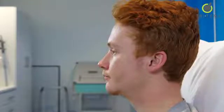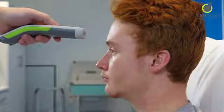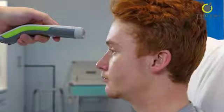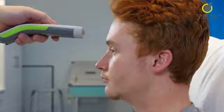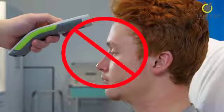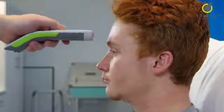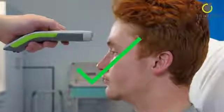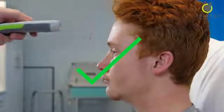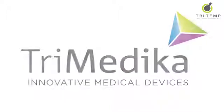There's no need to touch the patient. Simply hold the thermometer two fingers width away from the forehead and point TriTemp straight at the forehead. If you point TriTemp at an angle upwards or downwards the detector will not be aligned and will not be able to collect the infrared energy. So remember to hold TriTemp two fingers width away from the patient's forehead, straight on, to ensure an accurate fast reading.